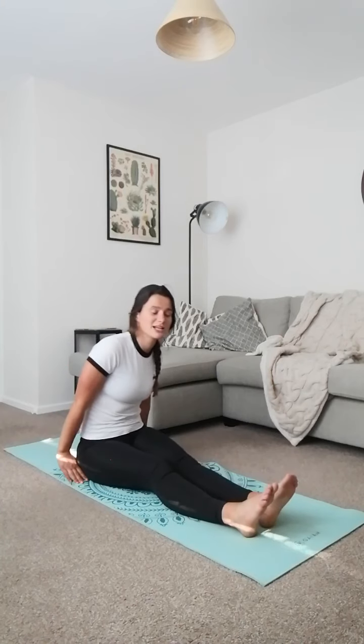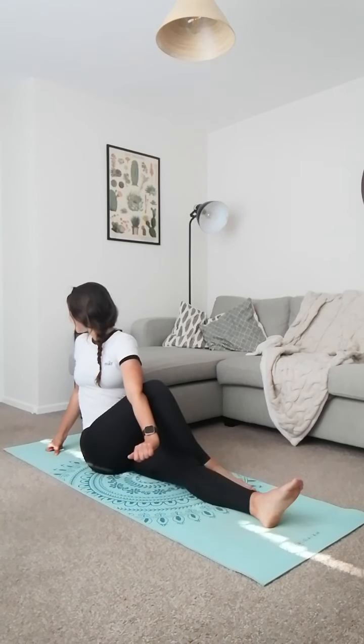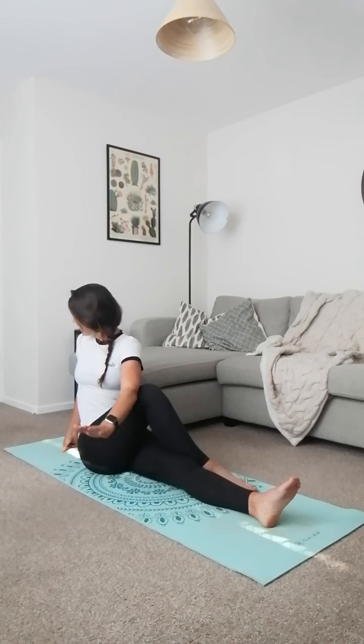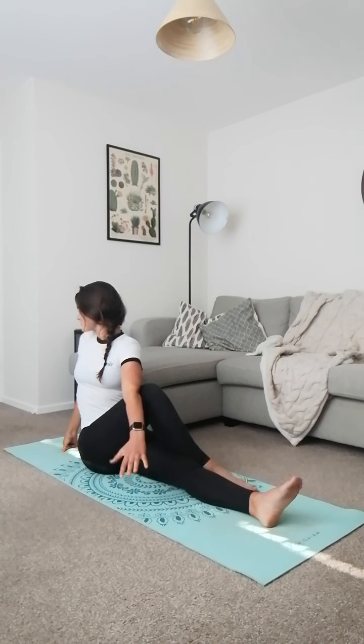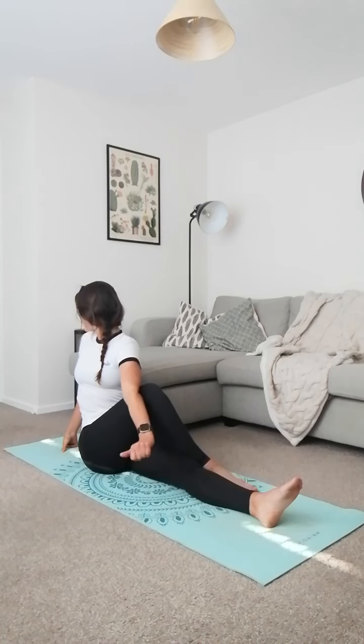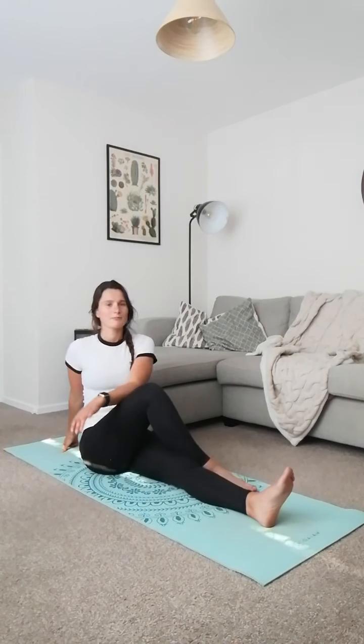Come back to the centre and do the same on the other side — uncross your legs, take the other one over, opposite arm to your leg goes across. Twist and look over your back shoulder. Get to the point where you can't go any further, hold it for a few seconds, then push again. Repeat — hold, push, hold, push — getting a massive twist all around your trunk.